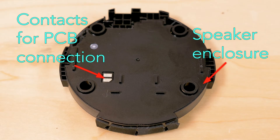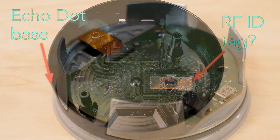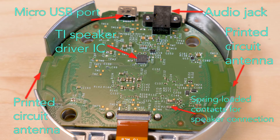One other interesting bit about the bottom half of the Dot case holding the speaker is that it contains what seems to be an RFID circuit pasted to the inside bottom surface. And that brings us to the main circuit board. Visible on the board is a Texas Instruments chip called the TLV320DAC3203, which is used to drive the speaker and produce the audio that can be fed to an external stereo. Also on this side of the board is a printed circuit antenna on both sides, used for Wi-Fi and probably for Bluetooth as well.